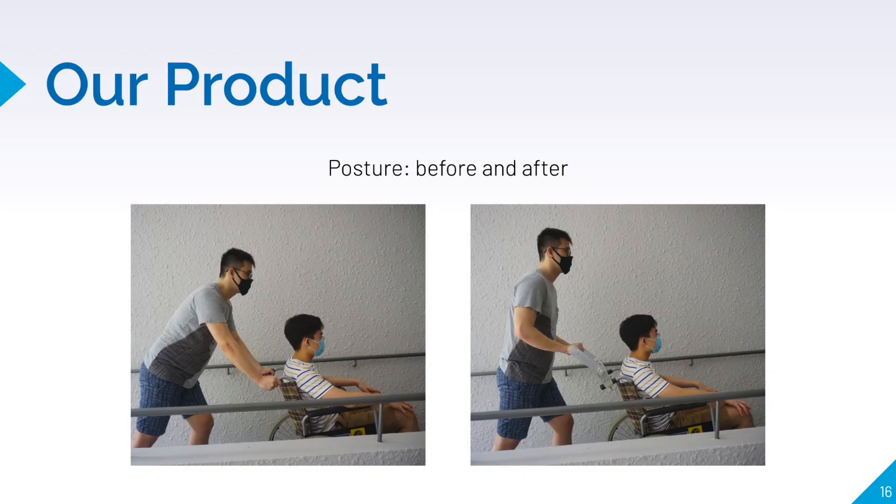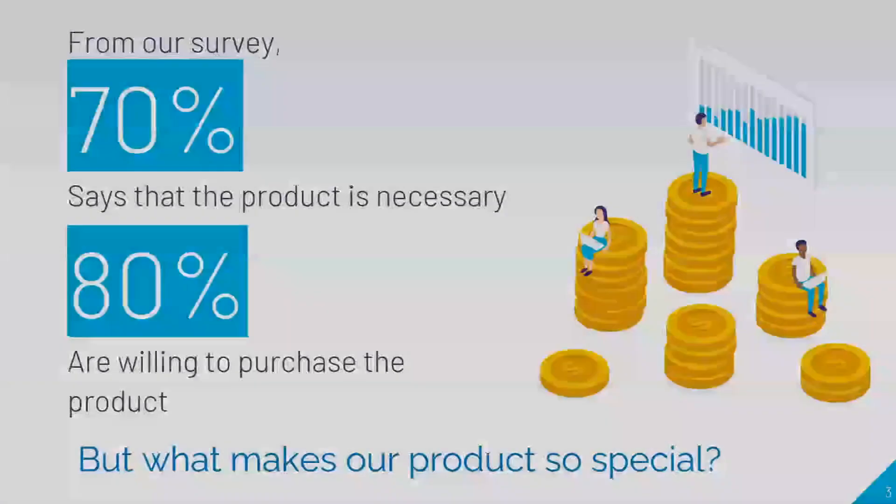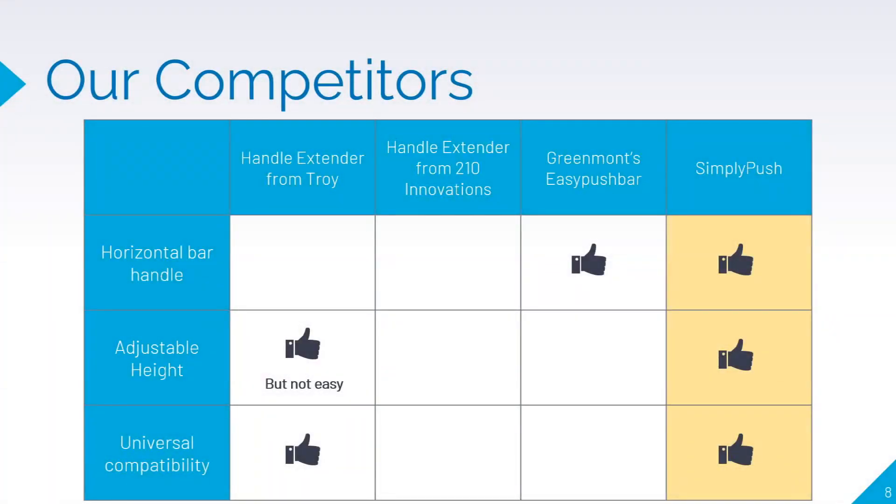Simply Push is a universal wheelchair attachment that improves your posture, allowing you to waste less energy pushing your loved ones on the wheelchair. I'm Elgin and I'll talk about business and marketing. We believe that innovation is pointless if there is no demand. We did a survey and learned that most people found the product necessary and are willing to purchase it.